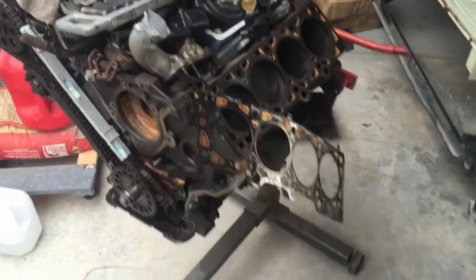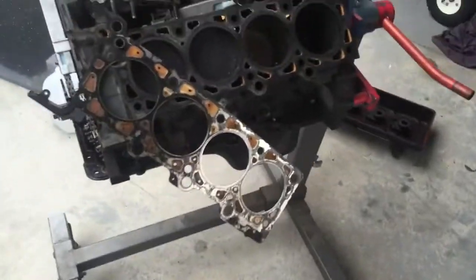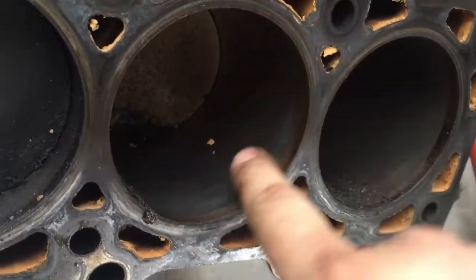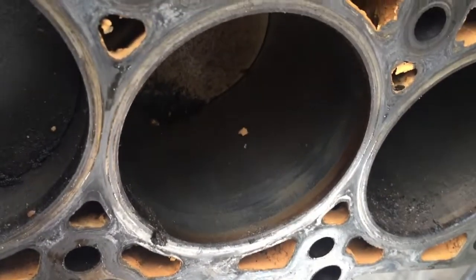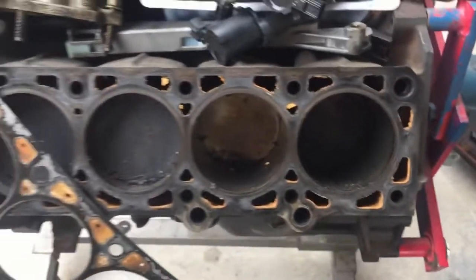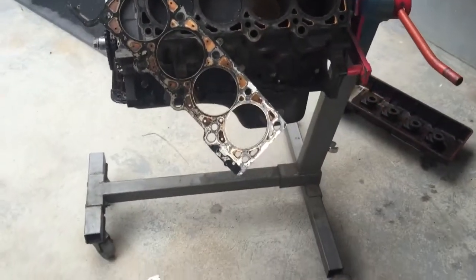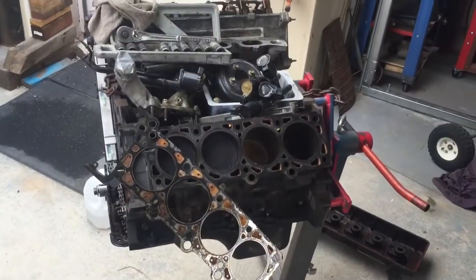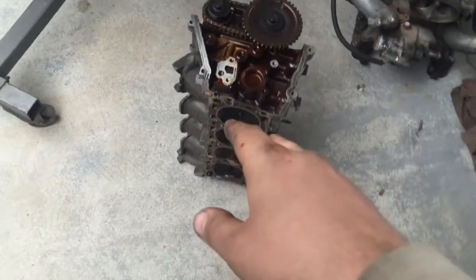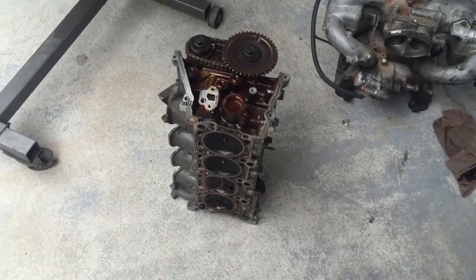I went ahead and took the cylinder head off again so you guys could see the valves. It's not perfect, but there's still a crosshatch pattern in here — might be a little hard to see. Cylinder walls don't look too bad; it's kind of crummy but the bottom end is probably still good. I'm guessing it either overheated or the valve stems were leaking and caused the valves to get hot and burn up.